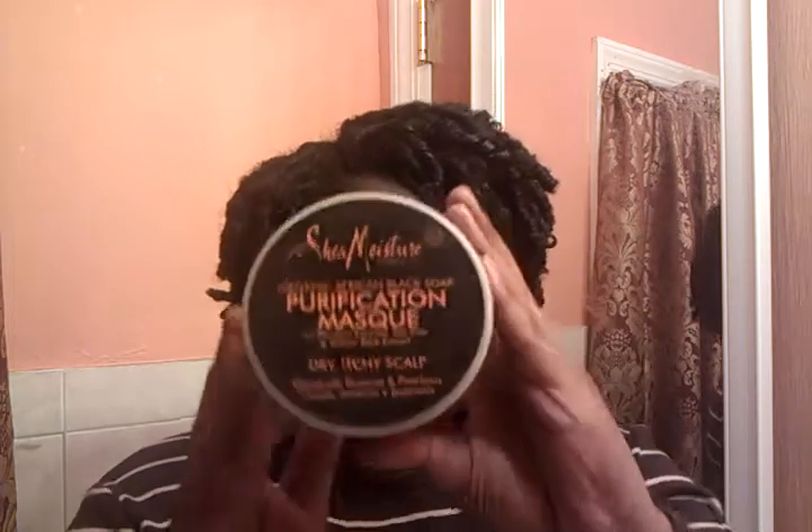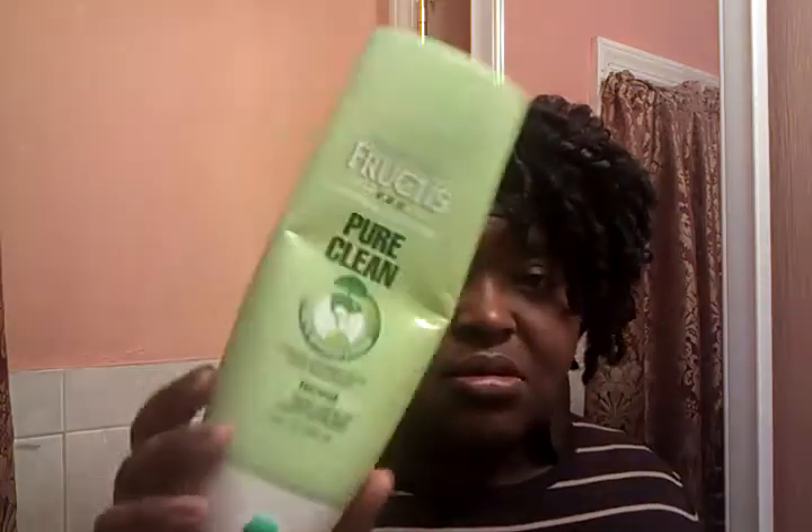I was halfway done and almost washed them out, but this took entirely too long. The process I used: I did the Shea Moisture Purification Mask — dampened my hair and put some on it. After I rinsed it out, I put some Garnier Fructis and detangled with that. I'm starting to like it. It's not better than Tristan May Naturals to me, but if I can't get that, it would be the Garnier Fructis Pure Clean.